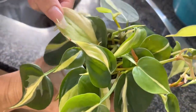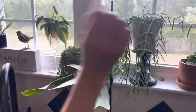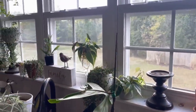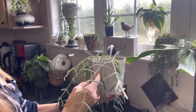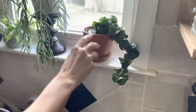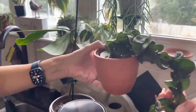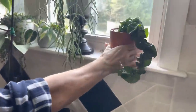The sport variegation on these is just so interesting — they look Gabby-like. String of Turtles and then Hoya Linearis. And this right here is a Hoya Carnosa Compacta — one of the very first propagations my daughter Taylor ever gave me. It's finally growing!